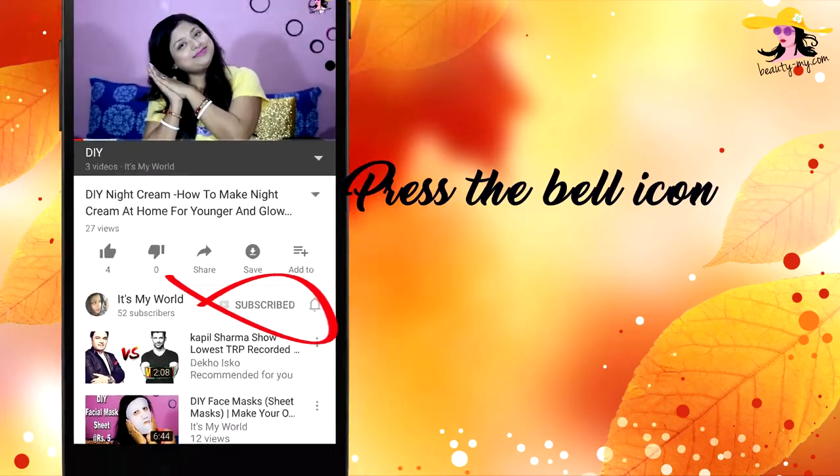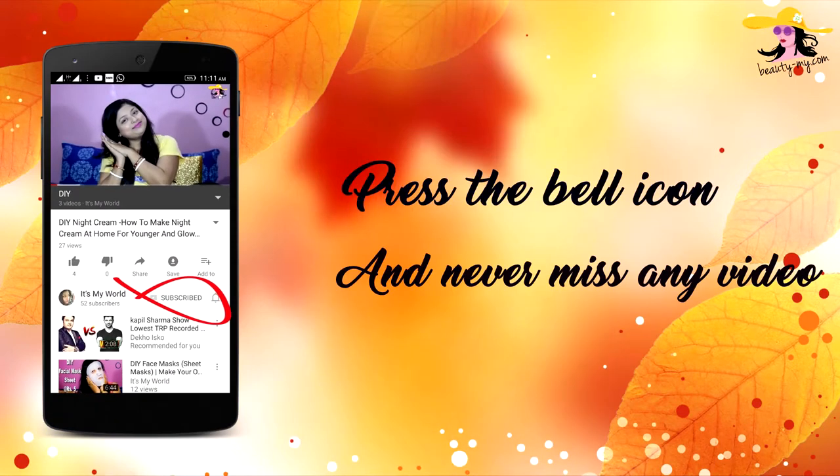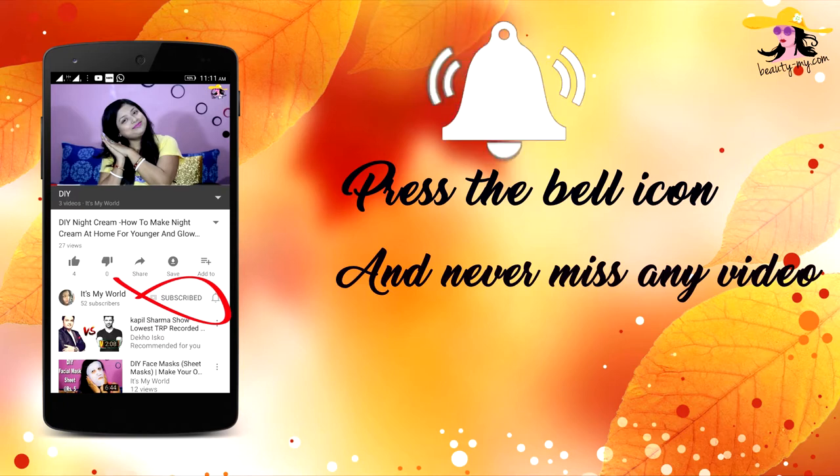Press the bell icon on your YouTube app and never miss any of my videos. Hi guys, this video is all about inside eyeliners.